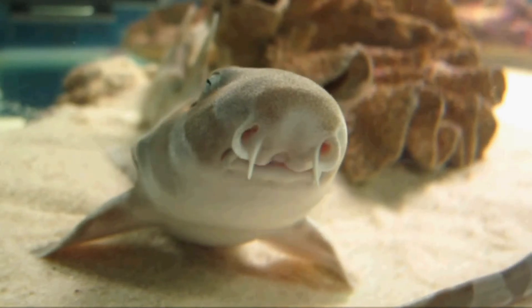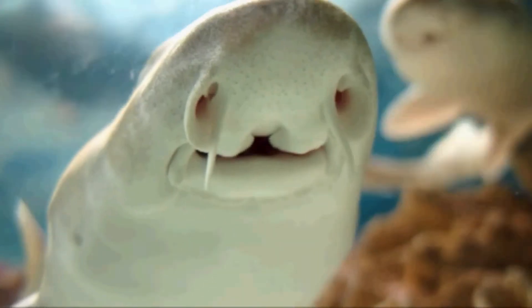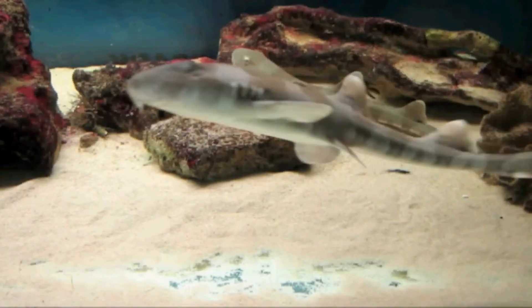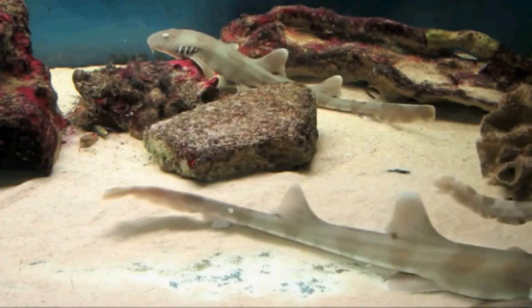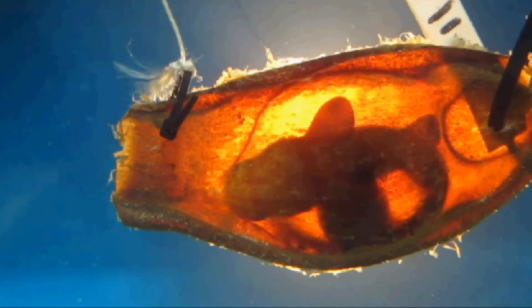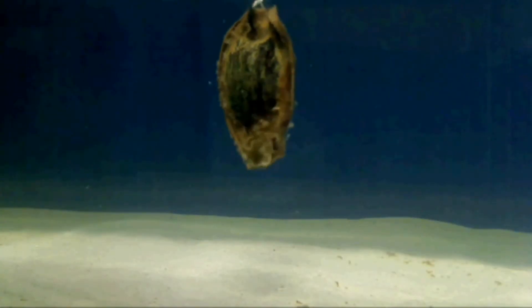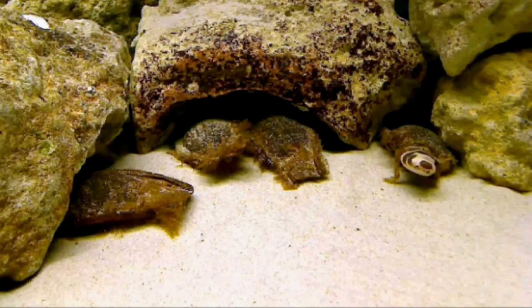But all sharks have a second line of defense: their snouts are covered in jelly-filled pores that can detect electromagnetic fields produced by the muscles of other animals. Even embryos are sensitive to these fields — when they detect them, they hold their breath and stop moving. By using this sixth sense, baby sharks survive long enough until they're ready to swim.